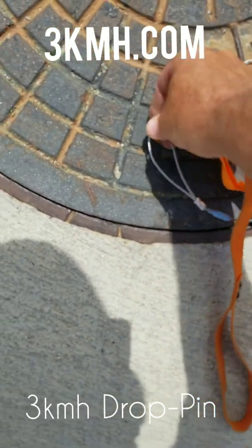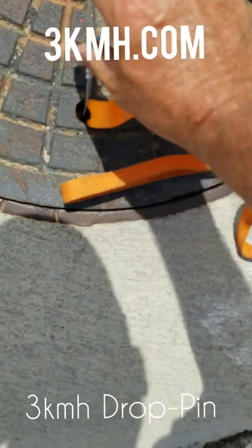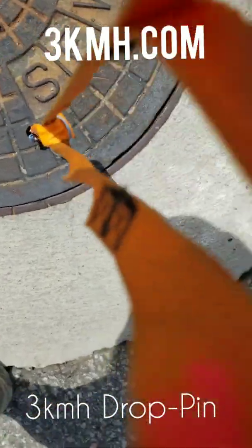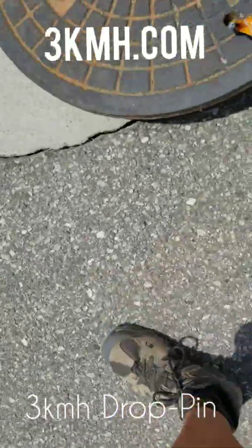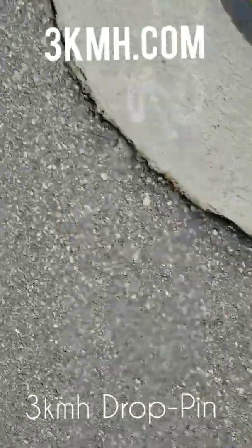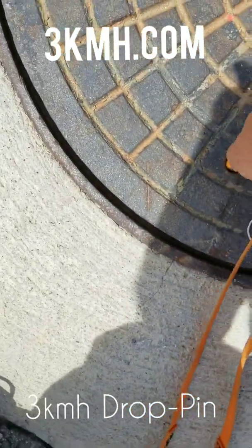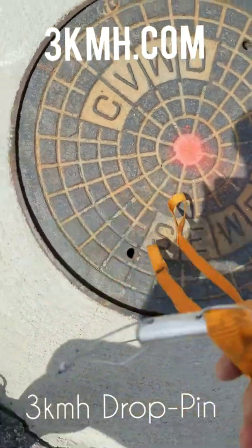...the 3kmh drop pin does fit inside that three-quarter inch hole. It has a little slack down in there so it locks in place. With the double handle, one hand on the phone. To take it out again, just put a little bit of slack in there — especially with the three-quarter inch hole it's a little snug, but it will pull out.